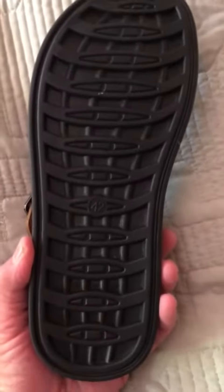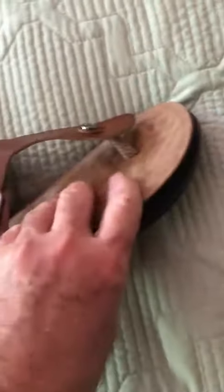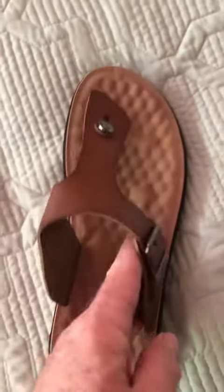They're very well made. If you take a look at the sole here, it's a nice grippy sole. The footbed is super soft — it's kind of hard to see how squishy it is, but it's very cushiony, which I really like. The leather's nice.